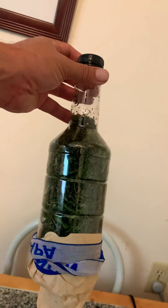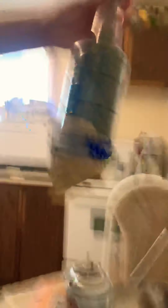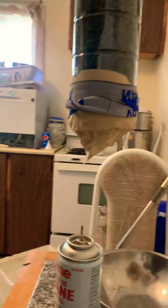So what I've done is I've taken a plastic bottle, drilled a hole in the top, cut the bottom off, and put my coffee filter on there. Hopefully we're going to be able to show this.